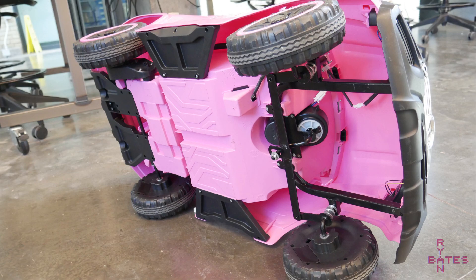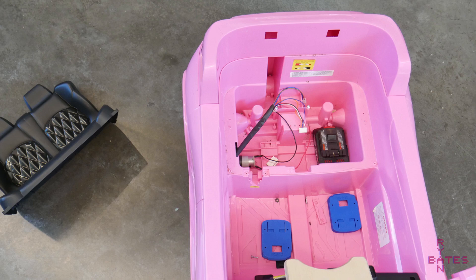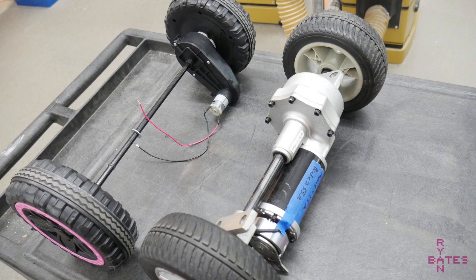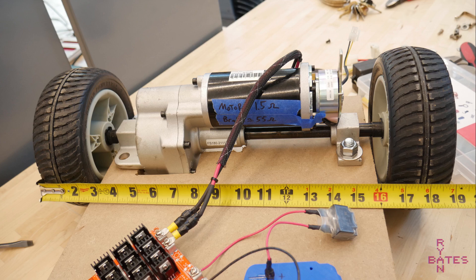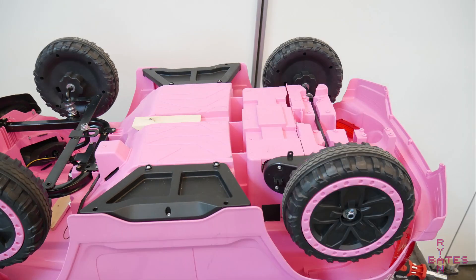Next on the list is a new power unit. I want to stay electric and brush motors make electronics simple, so we'll stay there. That means options are either cordless drill motors or mobility scooter parts. Mobility scooter parts are the easy answer as the wheels, axle, gearbox, and motor are typically all in one unit.